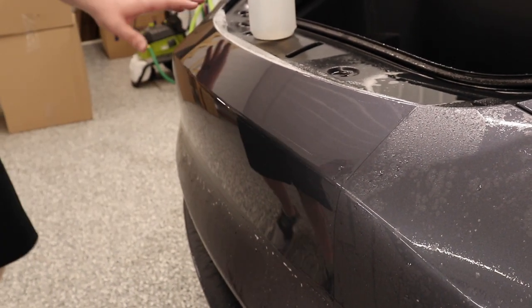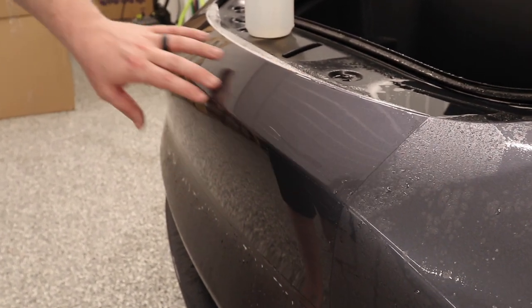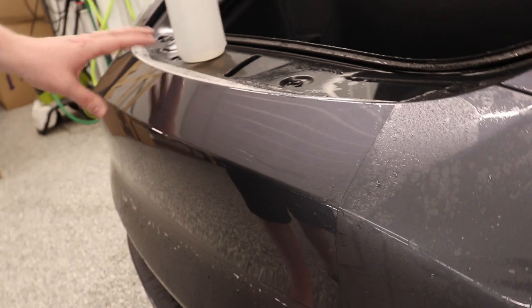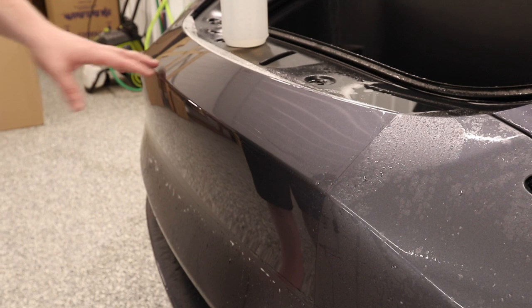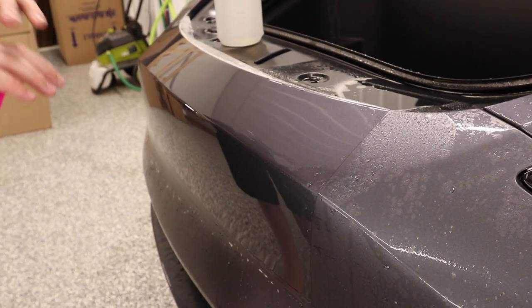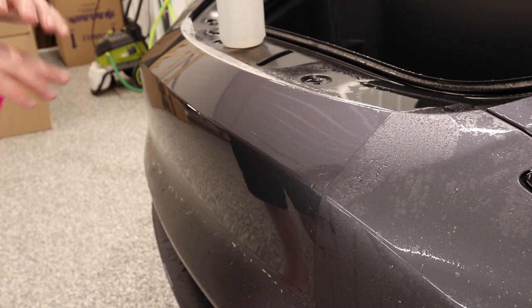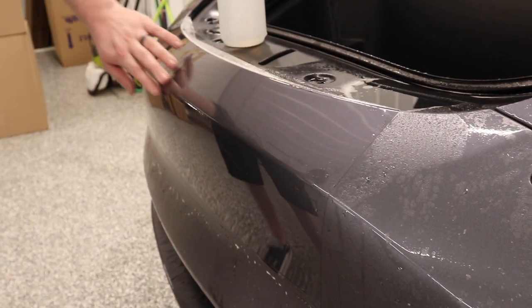That's how you take PPF and work across body lines. This isn't just Tesla-specific — you can use this same method on any vehicle, any type of body line, wherever you are. Just make sure you have a way to stretch, make sure you stretch with the body line, and you're going to get the PPF to lay down perfectly.